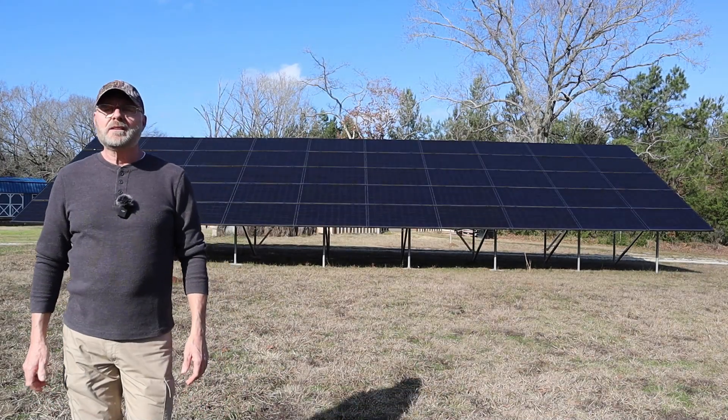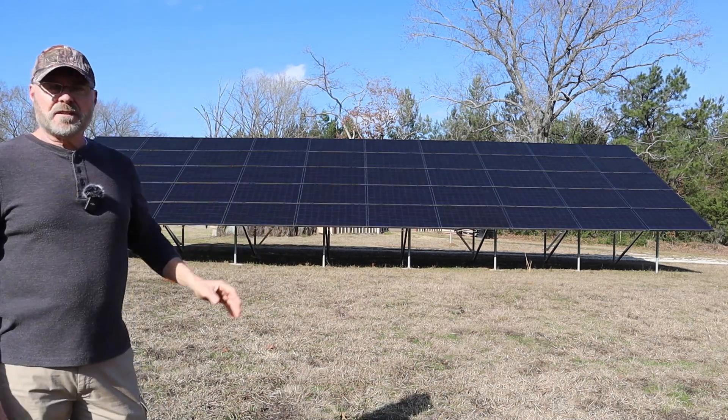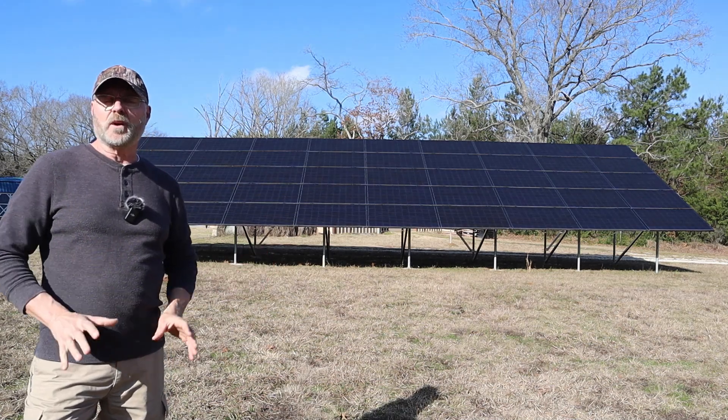Welcome back to my channel. Today I'm going to be showing you my solar system here, how everything works. I'm not going to get super technical, but I'll show you the basics and how everything works.